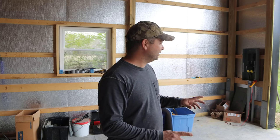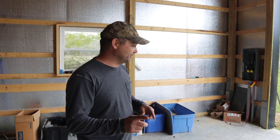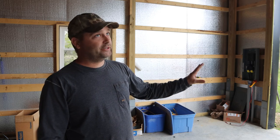Hey guys, welcome back. This afternoon it just got done thundering, sprinkled a little bit. I think I've got a pretty good inside job instead of working outside in the rain. The garage door guys are supposed to show up tomorrow and they're going to mount all three of our garage doors and get automatic garage door openers. I've never had automatic garage doors before, so this is going to be something new for me.